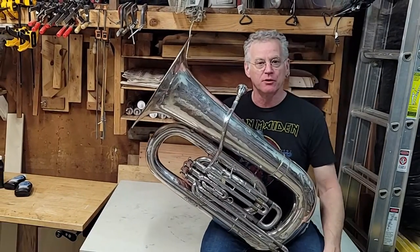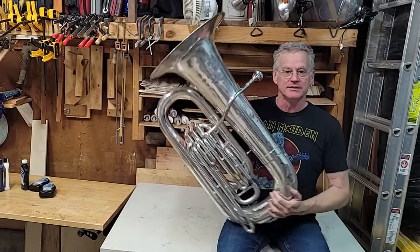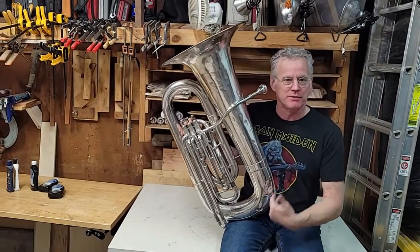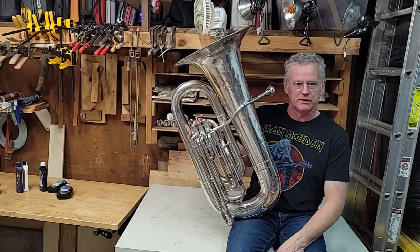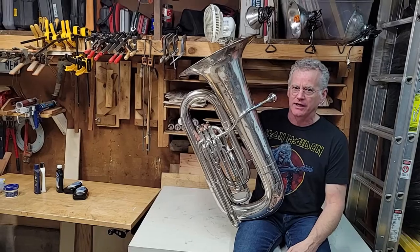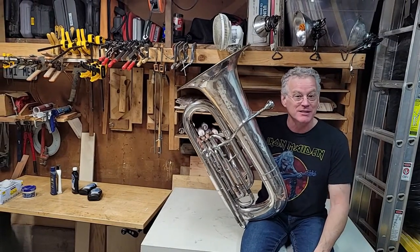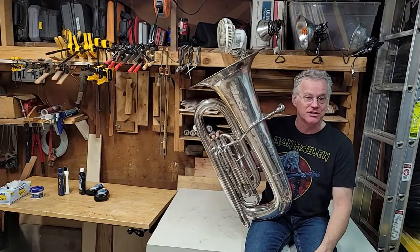There it is — put back together, and it plays. Sure looks a lot different than when we started, right? It's not terribly tough. I'm not terribly fussy about getting this perfectly bright and shiny — the thing's over a hundred years old, it's not going to get bright and shiny. It's got worn-out spots and I can see a couple of spots I missed, but I don't really care. It just looks a lot nicer.